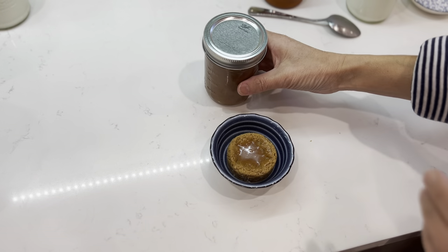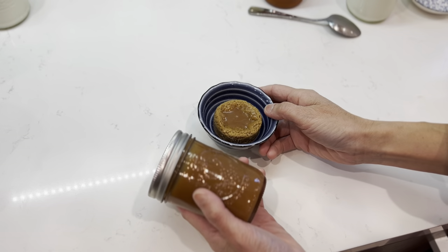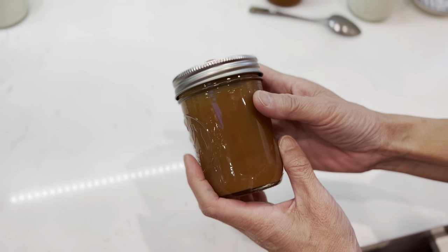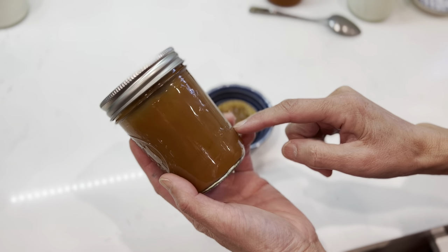Hello dear friends, please excuse me for this messiness. So yesterday I made this gahamel sauce and at the beginning there was a layer of separation.